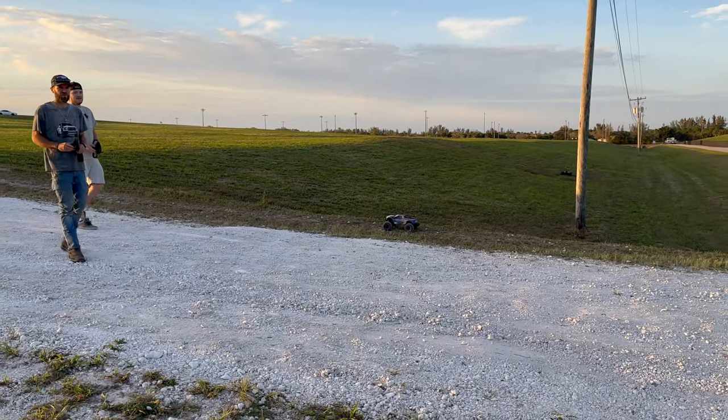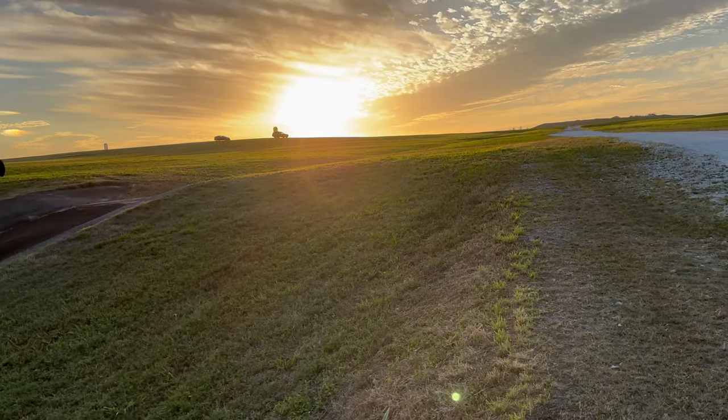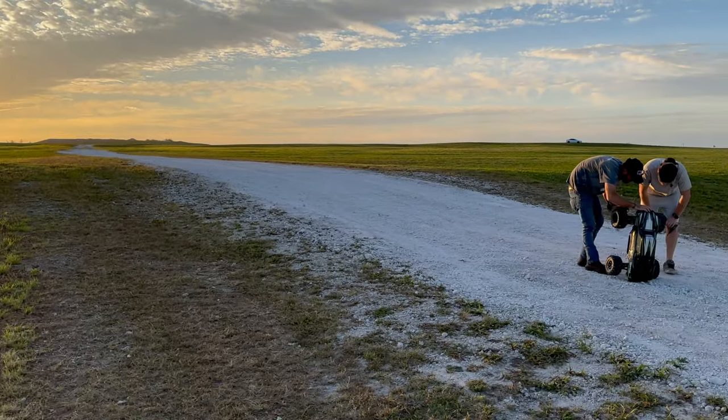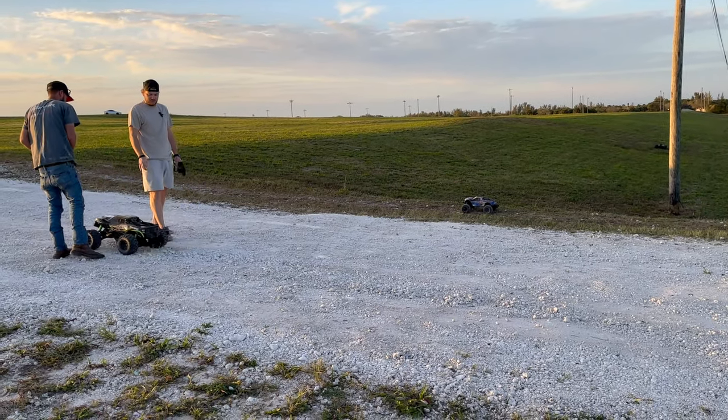Beautiful day out here in Florida. I mean, these things are tough — really tough. And we're landing in soft dirt, so it's not super harsh.